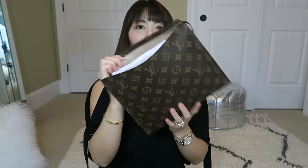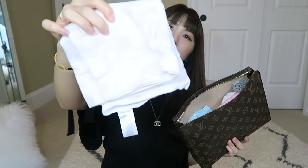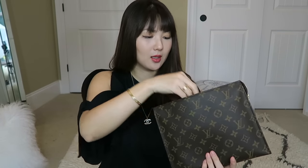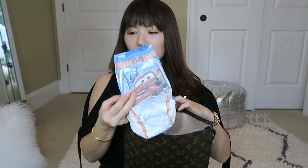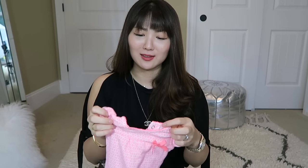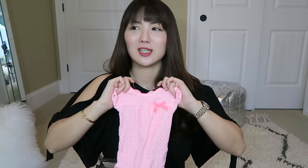Next I have this big toiletry pouch size 26. In here I have a burp cloth — the big blanket style size. I have my son's pull-ups; he's been getting potty trained and doing well. He loves a little treat — whenever he does number two really well, we take him to the frozen yogurt place and he loves that.